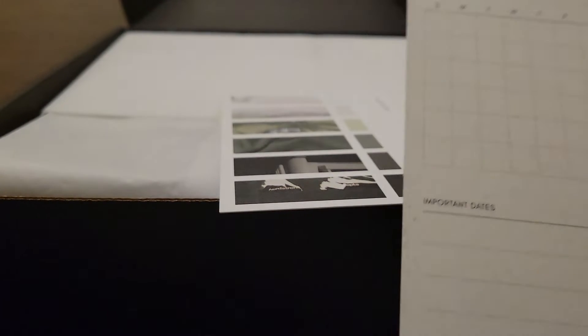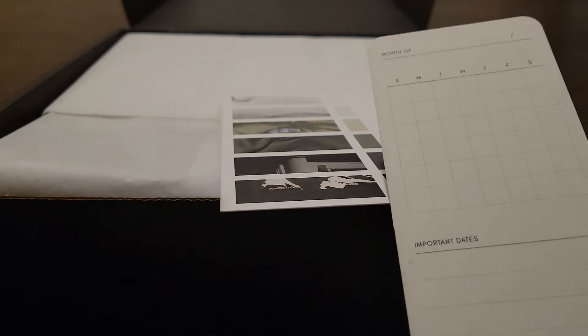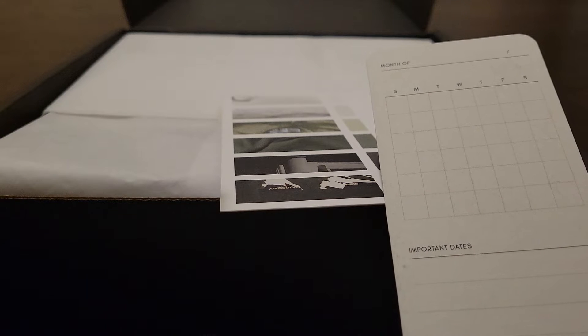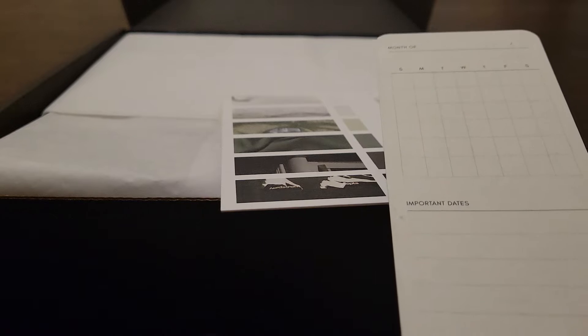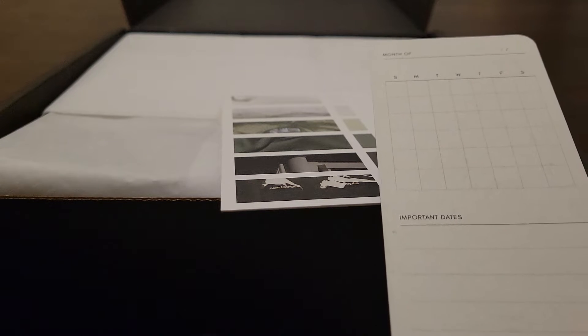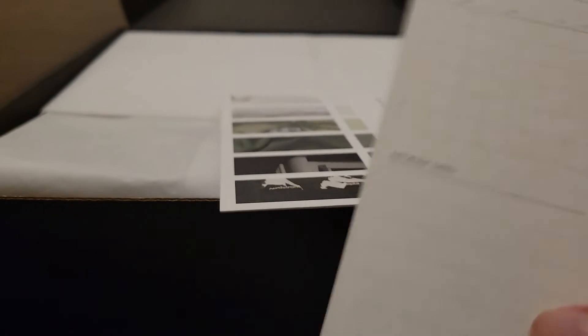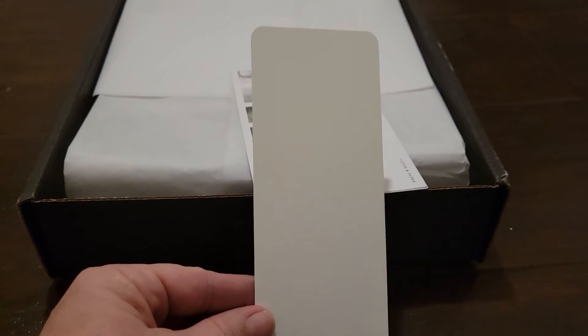So this looks like the month — you can put in the calendar for whatever month — and then some important dates. Again, this is from Cloth and Paper, and the back side is blank.